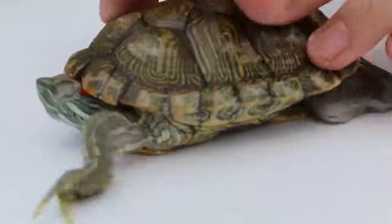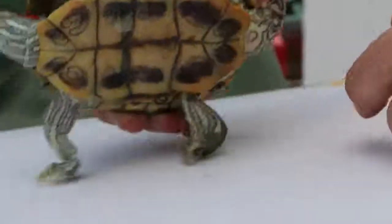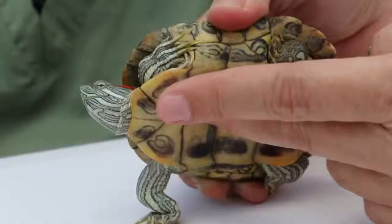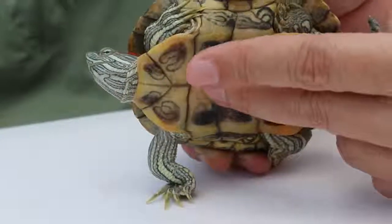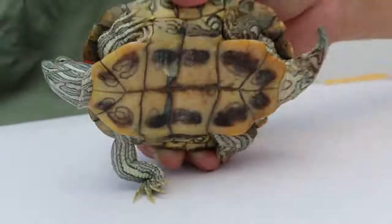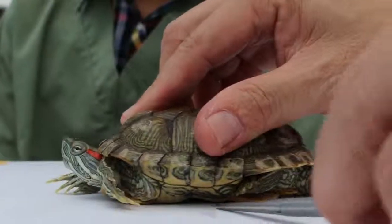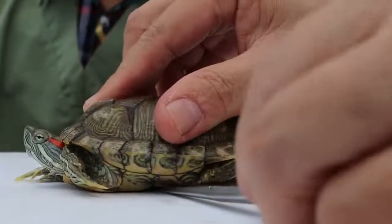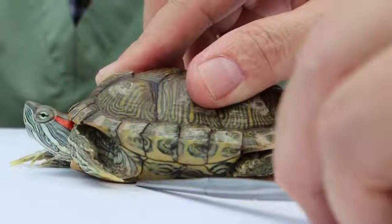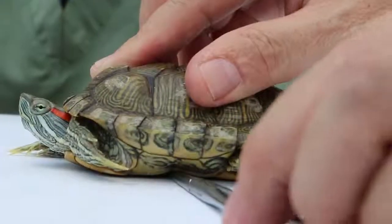Now we go to the lower shell, called the plastron. The lower shell of the male, as you can see, has a concave — there is a hollow. When we put the terrapin down you can see a hole; it's concave. Whereas in the female terrapin, the plastron is flat — there is no hollow for the female terrapin.